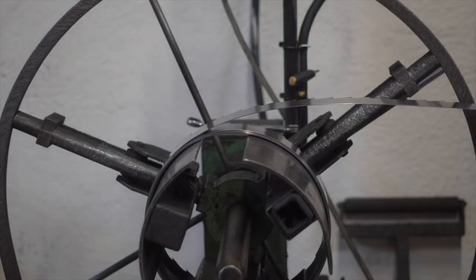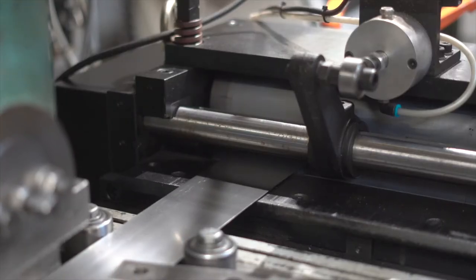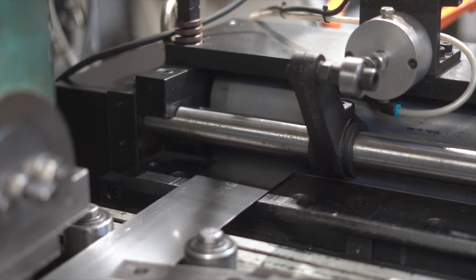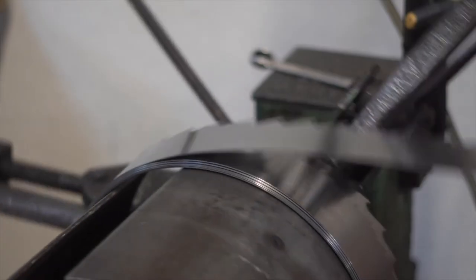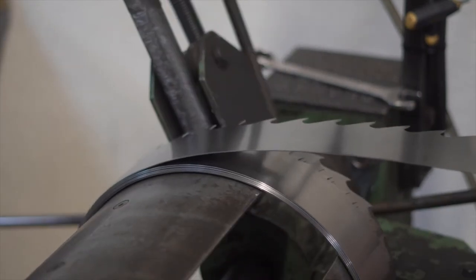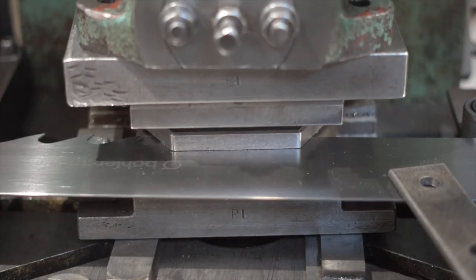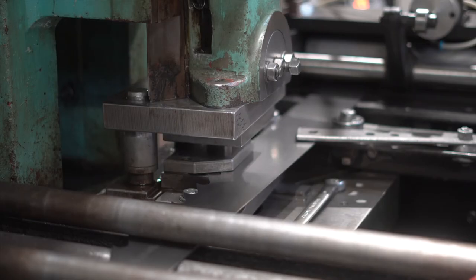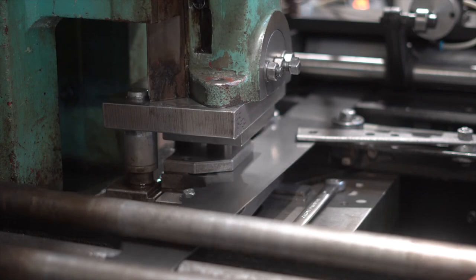The brains behind the mechanical punch is the Servo Roll Feeder produced by PA Industries in Connecticut. Installed less than two years ago, this roll feeder controls the rate at which the steel coil is fed into the mechanical punch, and therefore the space between each tooth — known as the pitch — that it is produced. This machine also allows EPS the flexibility to produce a variable range of tooth pitches at the touch of a button.